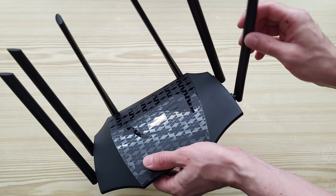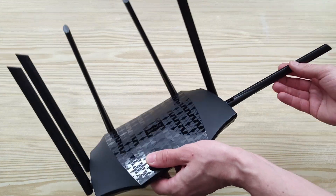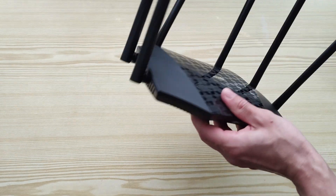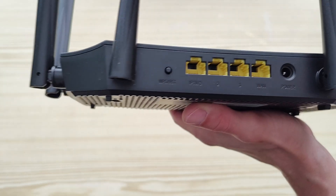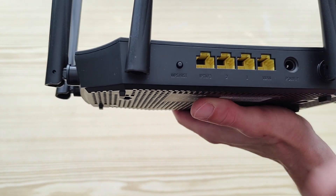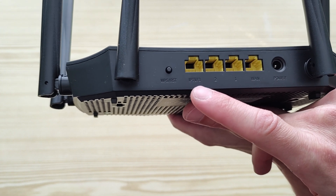Each antenna can be rotated — all of them the same. You can see the notification lights, and at the back you can see the gigabit LAN ports.